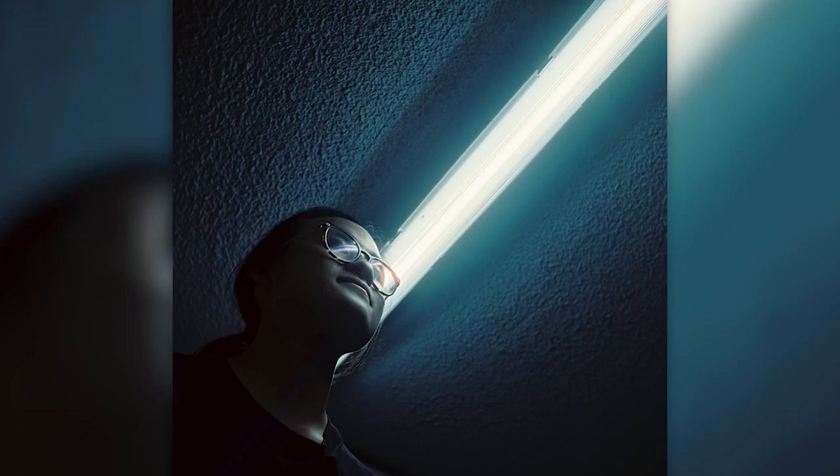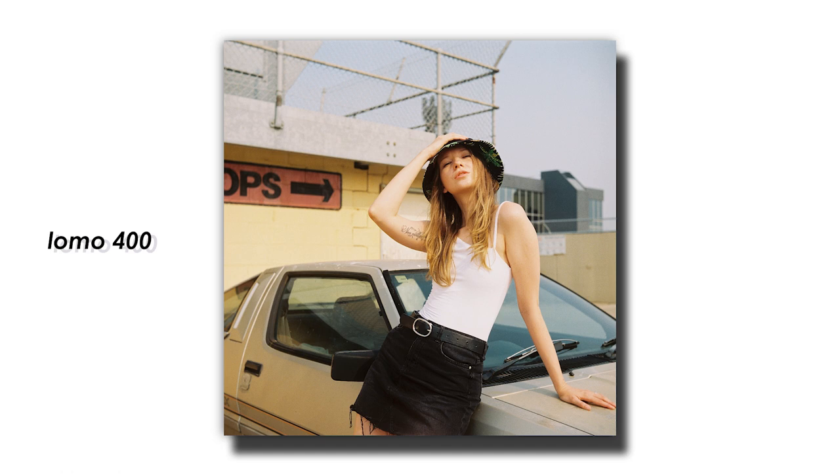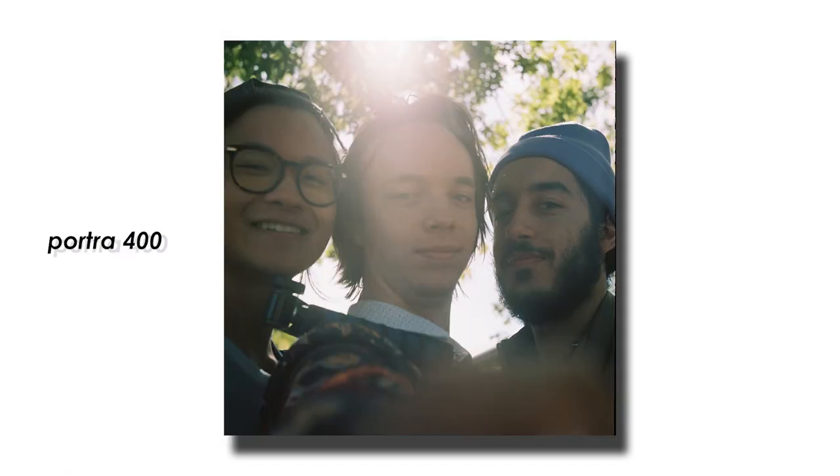Now I just want to quickly run you through some of my favorite images taken with this camera. I know this video is a bit of a different style to what you're used to — considering the current climate, I just thought I'd try something new, so let me know what you think of it down below.